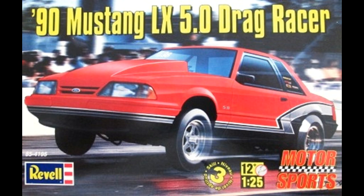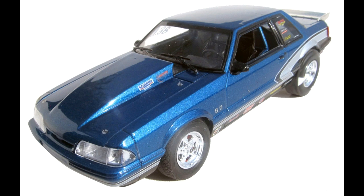This is rated a skill level 3 in the old system for advanced builders, and it comes with 139 parts molded in white, chrome, clear, and clear red, with rubber tires and metal axle pins. The kit is considered a conversion kit because it uses most of the parts from the previous police car version. Revell leaves all the stock parts in the kit, removes the police stuff, and adds the drag car parts.